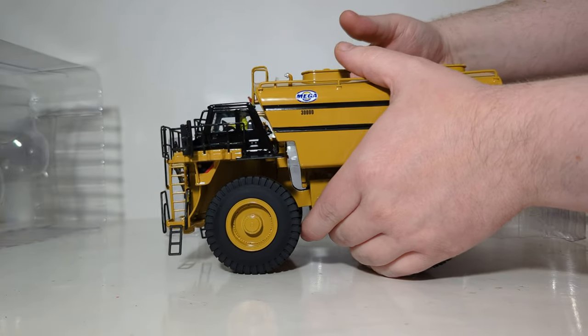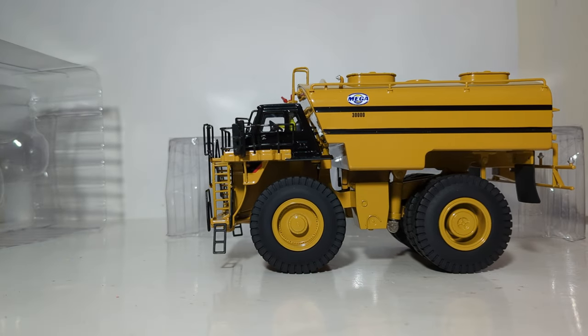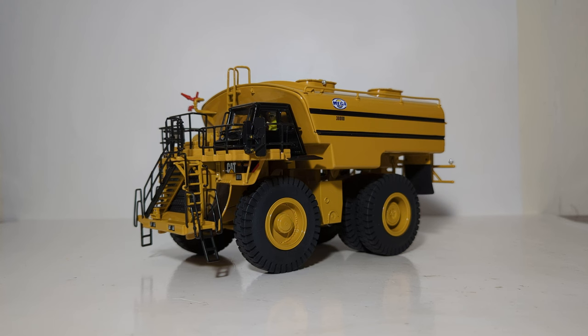This model is pre-assembled with no extra pieces that need to be put onto it. Let's now start the review in earnest by looking at some of the model's details and decals. Probably one of the first things you'll note is the large Mega Corporation 30,000 gallon water tank. It looks really good on this truck, and this would be perfect for your mining display or your mining collection. The decals are very nice and crisp.